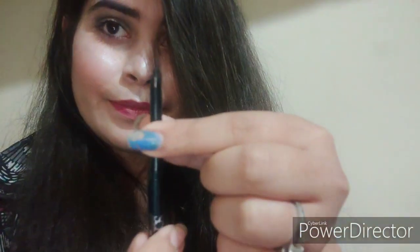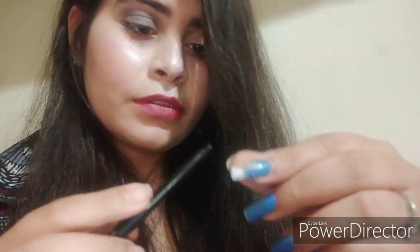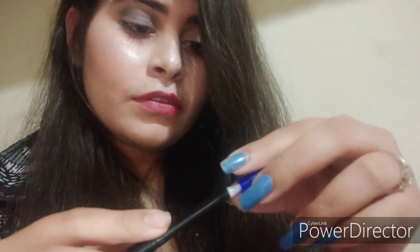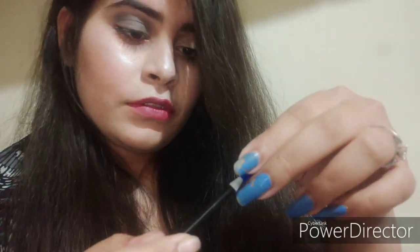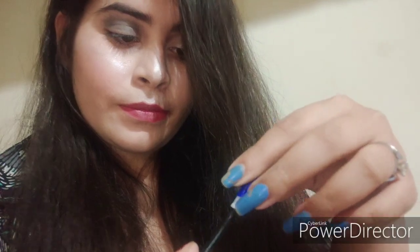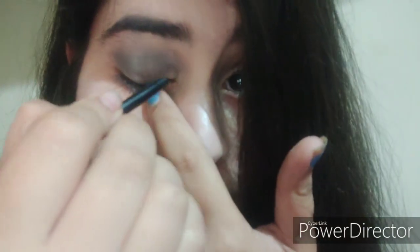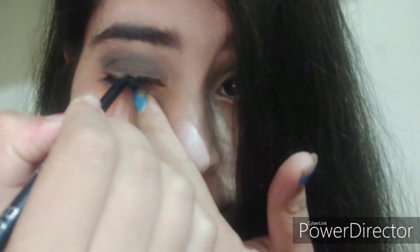Now I'm taking a kajal — this kajal is from SQ Badass. It's very important to sharpen your kajal, so I'm using a Blue Heaven kajal sharpening machine to sharpen it well. I will then draw and apply the kajal as a liner, so I sharpen it very well to draw a sharp line and sharp wing.